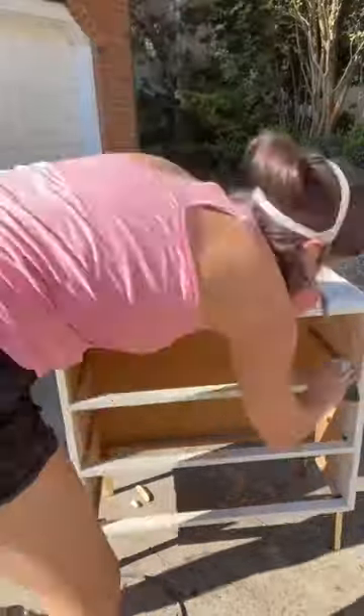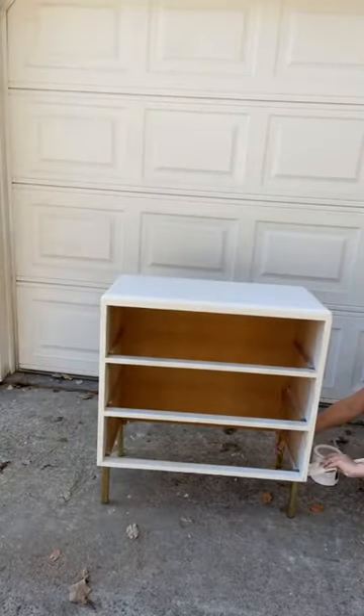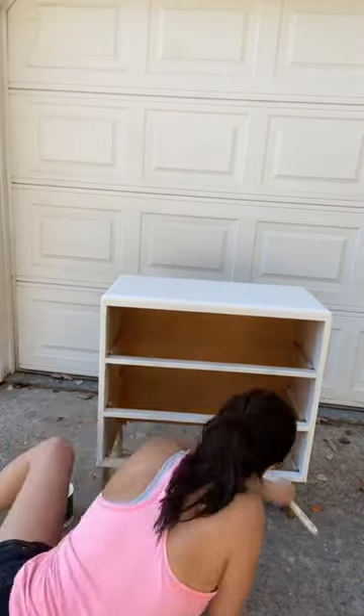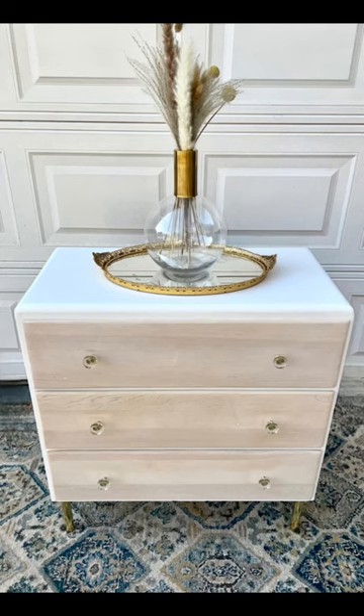I had to do the paint wash several times because I was going for that light, light washed-out look. I gave the whole body a fresh coat of paint and sealed it up in a matte polycrylic. Here's the final look — I did use gold acrylic hardware.